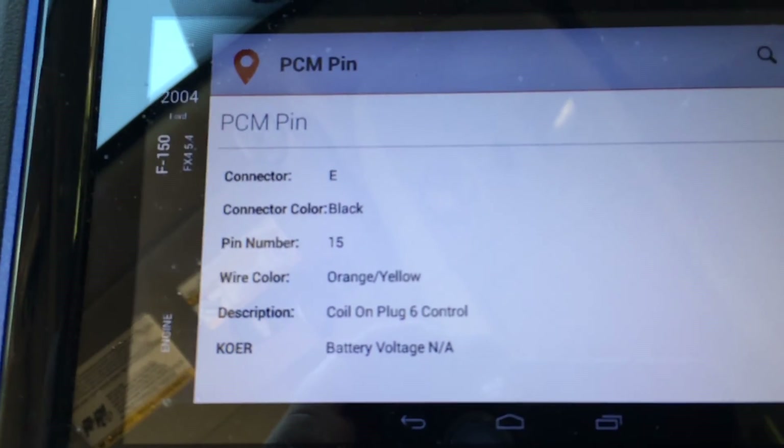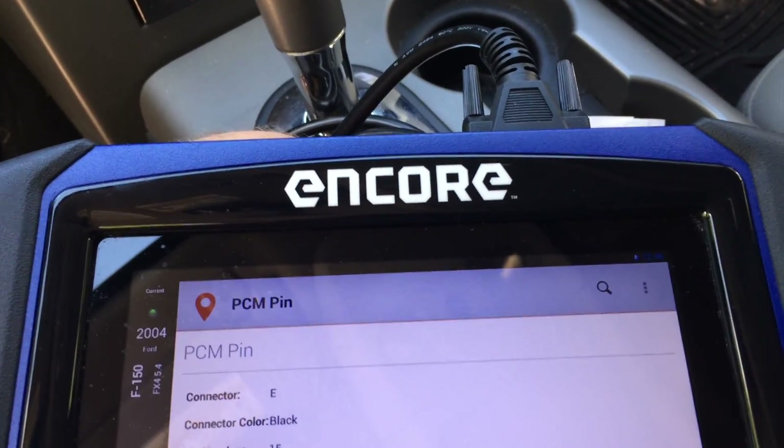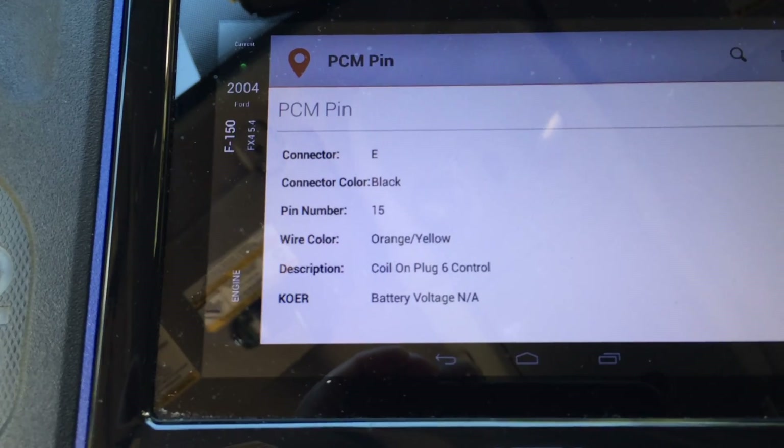All this information is embedded in the OTC OnCore's software. I'm not online, I'm not on a Wi-Fi connection — this is all embedded in the software.